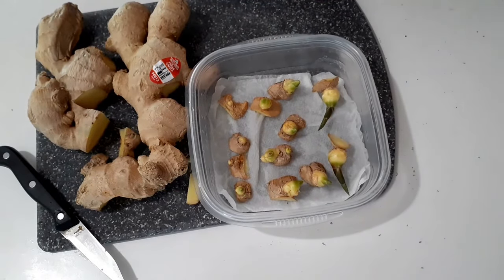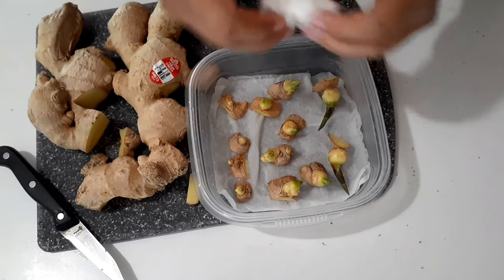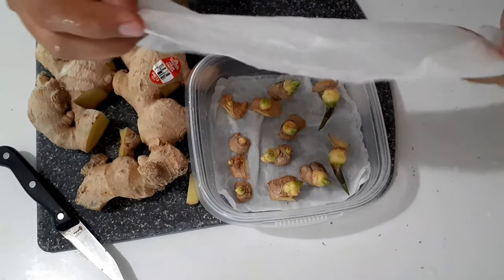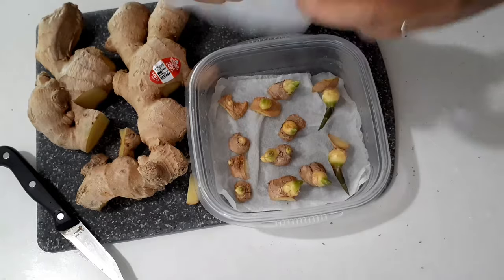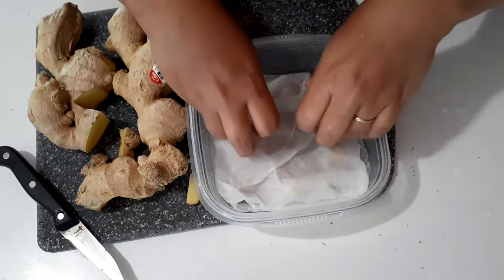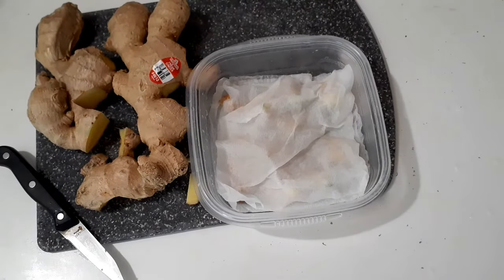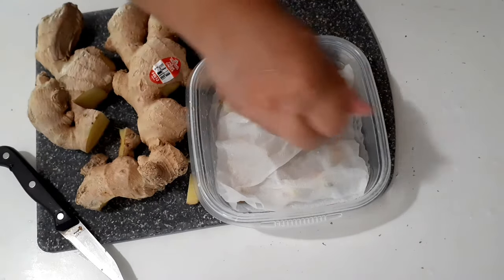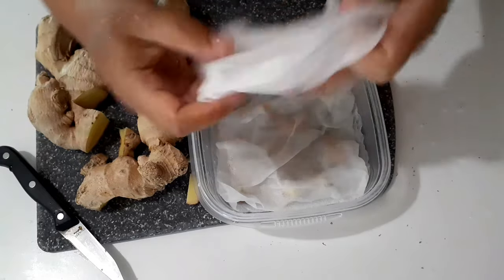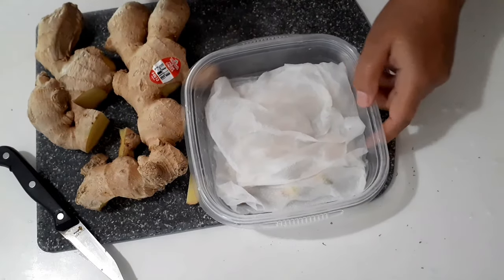...put them into a wet paper towel like this one. We're just going to cover them with a wet paper towel like this — but not too much, or else it's going to rot.